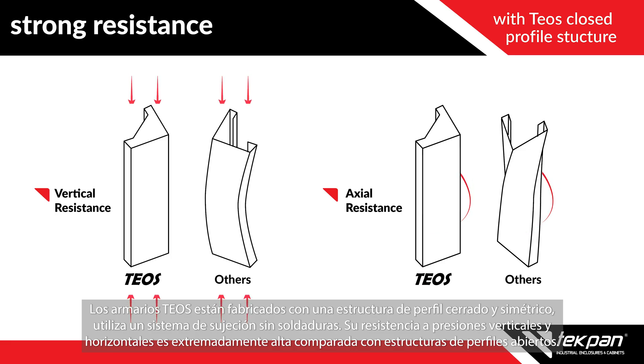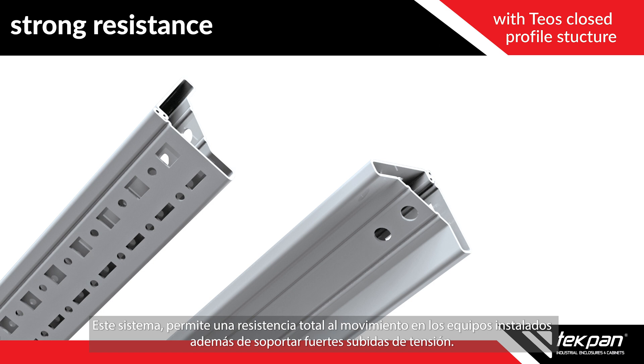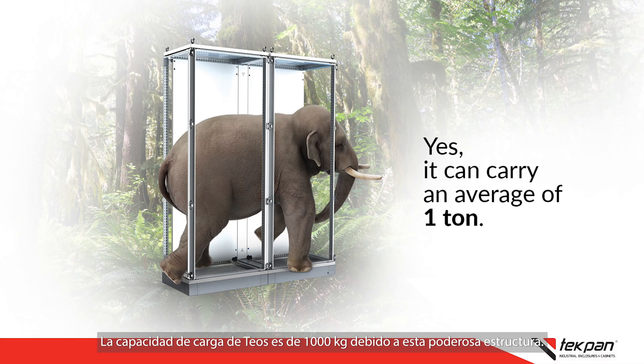Produced with a closed rail structure, resistance to both vertical and horizontal pressure is extremely high compared to open rail structures. This force enables full resistance for the movement of installed equipment and resistance in overcurrents. The TEOS loading capacity is 1000 kilograms because of this powerful structure.